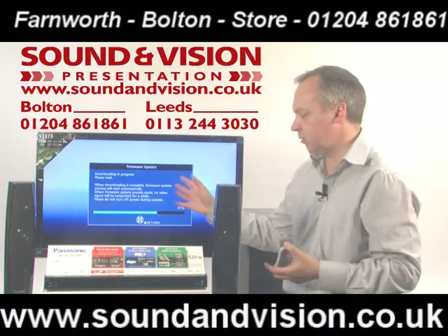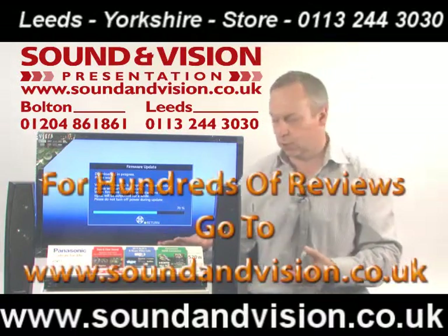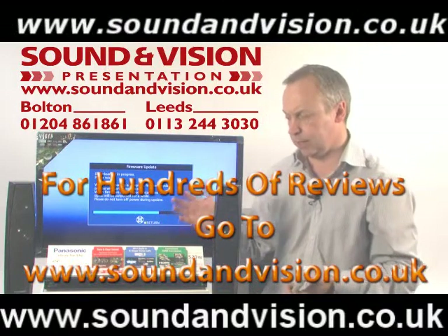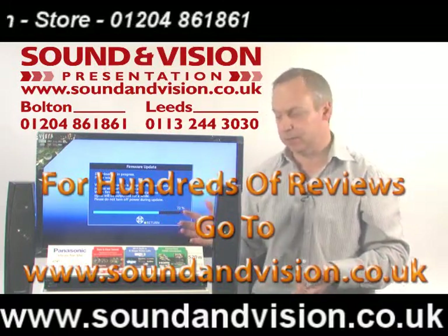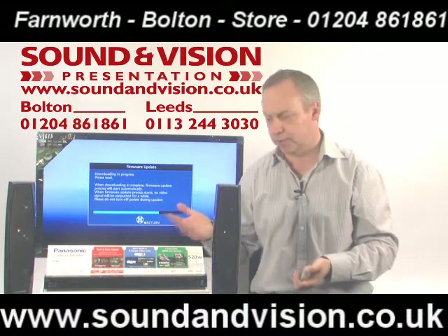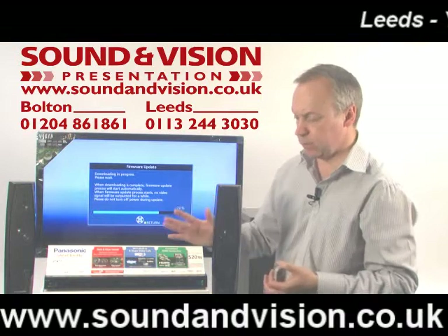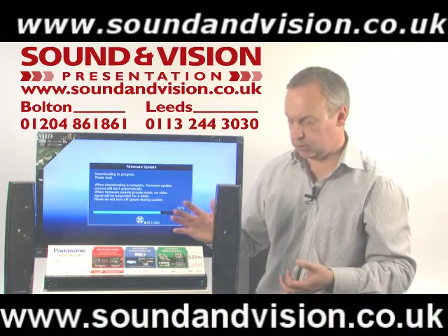It's actually just downloading the latest firmware onto this at the moment. It has full internet capabilities through here — wireless internet capabilities are built into the unit, or you can hardwire it through the Ethernet port as well. Just downloading the latest firmware before I demonstrate the unit to you.